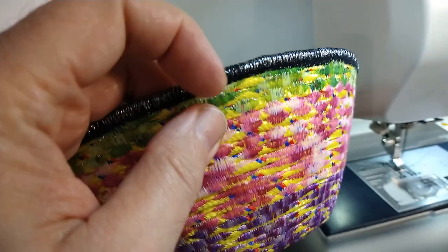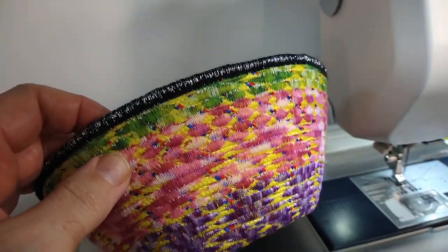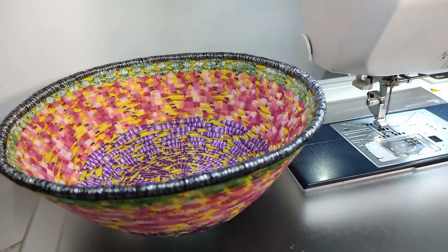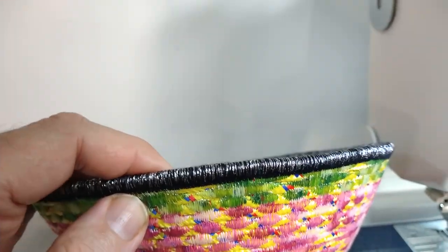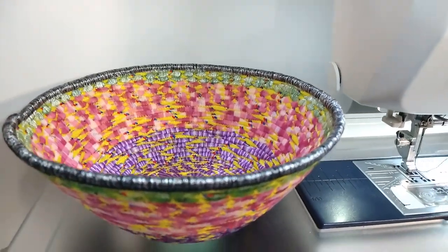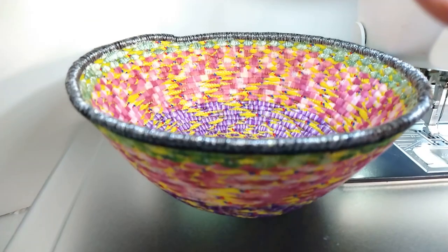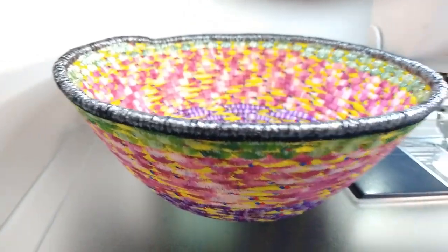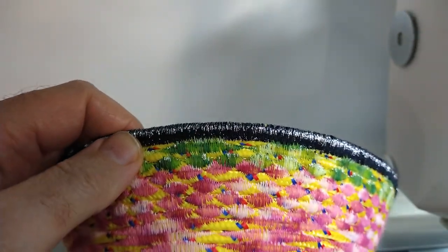Somebody was asking me how to do the satin stitching around the edges. Well, guys, I've given you so many secrets and tricks. That's my artistic ownership — I'm not giving this one away. If you figure it out, good for you, but this is mine. This is my signature. Everyone else out there was doing the same type of edges — same little swirls, handles, all that stuff. If you want to copy it and you figure out a way, go right ahead, but I'm not giving my secret out on that one.